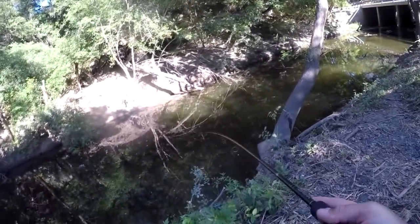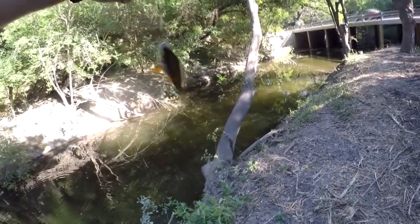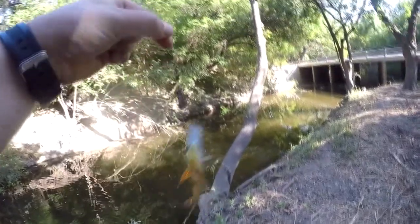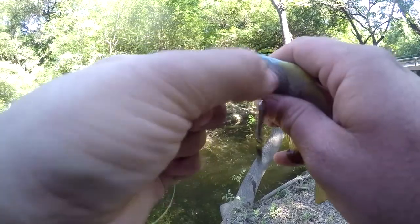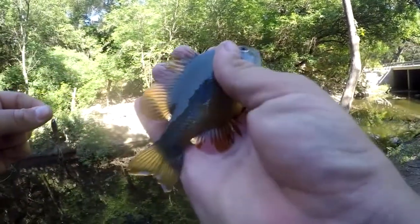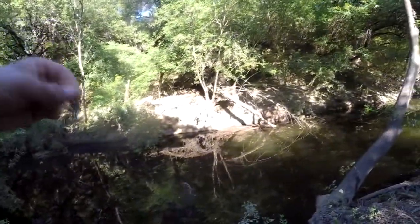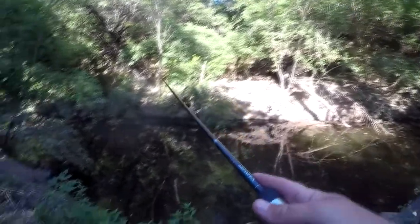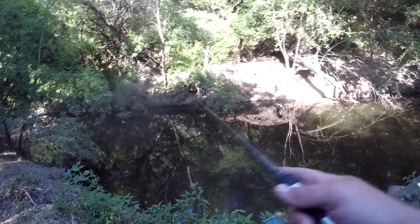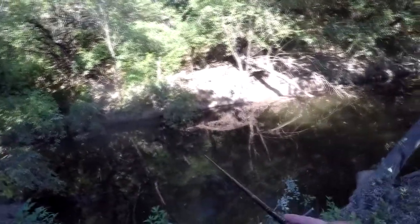There we go, got me another one - I don't think he's coming off. It's another little red breast sunfish. That's three fish landed, three different species. It's a good one to catch bait with too. I just cast out and it's hanging in a tree, but it just pops right out like nothing. I do like that about this lure.